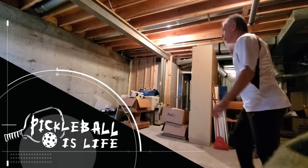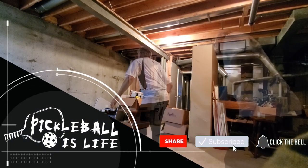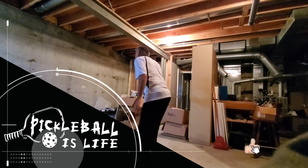Welcome to Pickleball is Life. If you like these videos please subscribe and share them with your friends. And how about you press that little like button. Thanks.